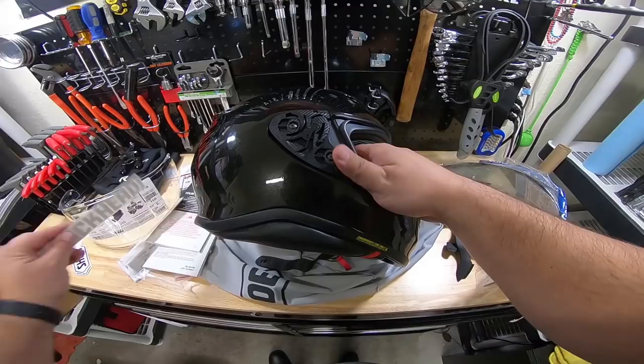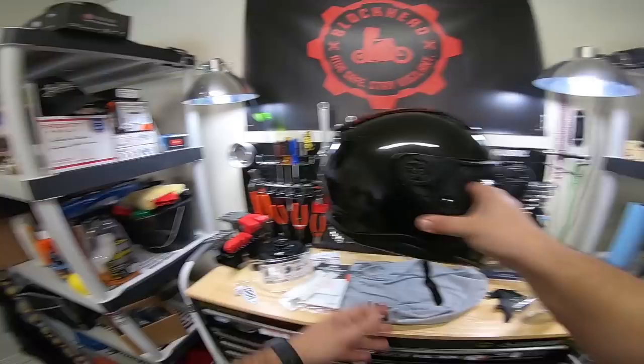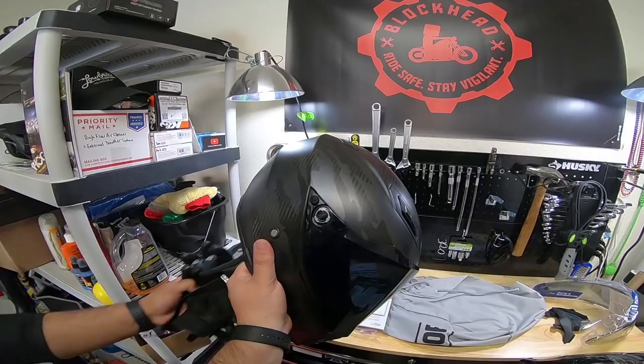You know we've got to throw some blockhead stickers on it. Oh yeah, those are fitting real nice right there. Hell yeah — we'll do that when we're setting it up for moto vlogging. What model is your helmet, Javi? AGV Naked Carbon? Oh, this thing is lightweight — but this thing is lighter weight.